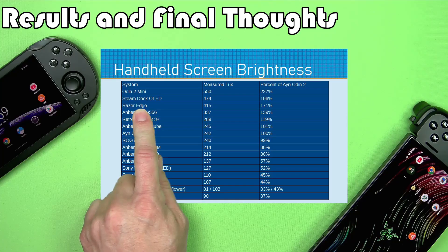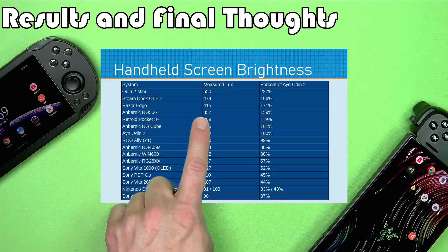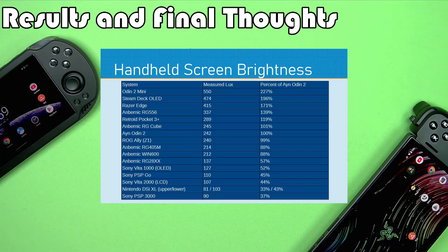The Razer Edge puts in a nice respectable showing here — it is a little below the Steam Deck OLED. I did not do anything with HDR for the Razer Edge either, so just a standard test looking at a white image in a browser window. There will be some variation in results if you use other parameters, but you can tell the Razer Edge has a pretty bright screen — you'll be happy with it if you're looking for something bright. Most of the current retro handhelds kind of fall within the same range; one's not a whole lot brighter than the other until you start getting to the OLEDs and, of course, the Odin 2 Mini.